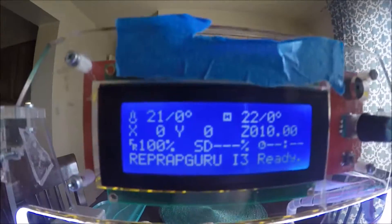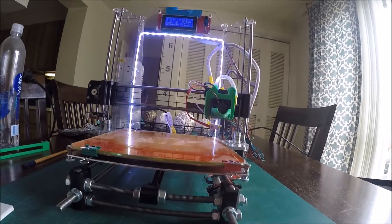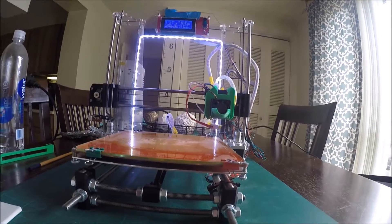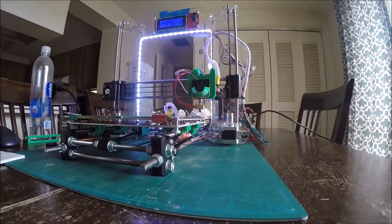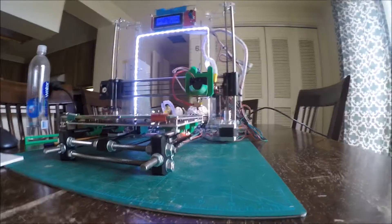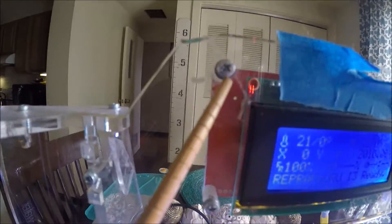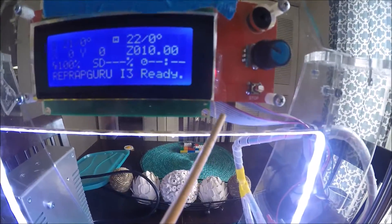Looking at a Prusa i3 made by RepRap Guru — cost me $300, I think it was money well spent for the product that you get. Took two weeks to get here in Japan, it was packaged very well, but the acrylic frame was cracked in two different places. The main frame was cracked where it came into two different pieces, as you can see there, and then down below the screen was cracked and again down the bottom.